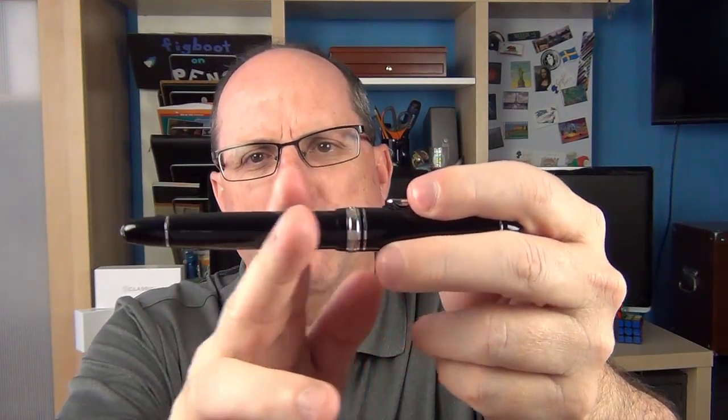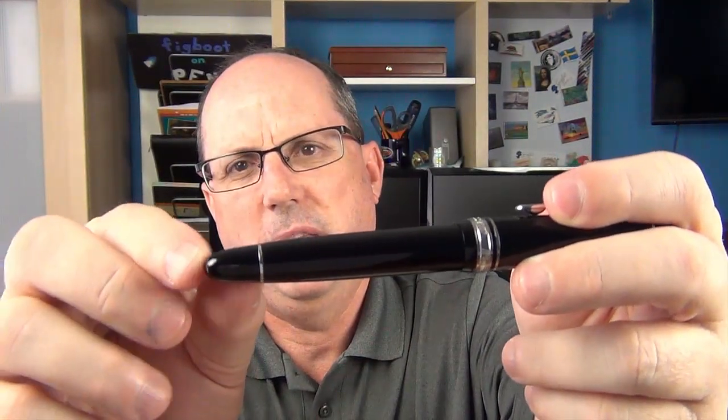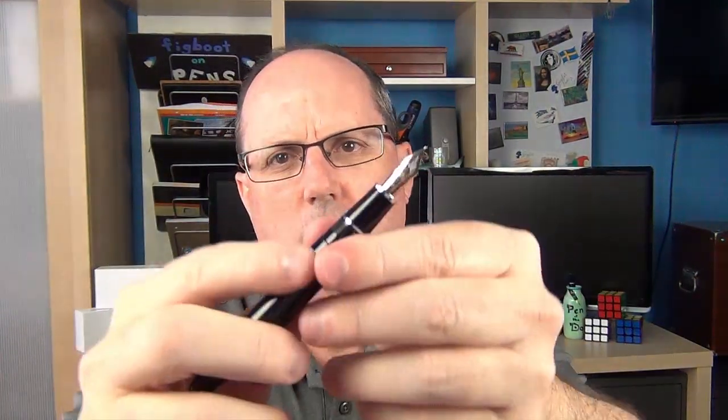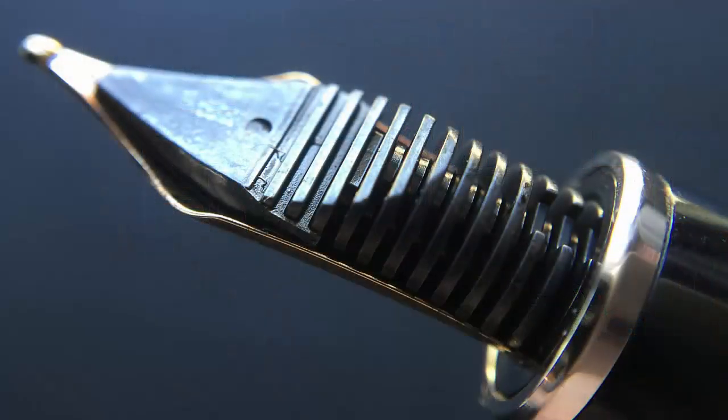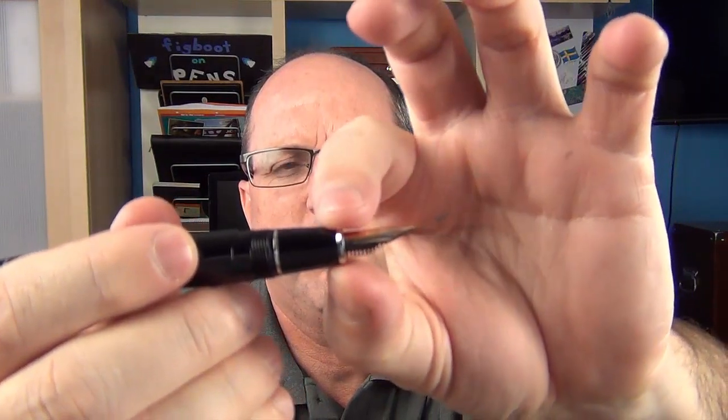It tapers down slightly, so there's really not a sharp transition between the cap and the barrel. The barrel tapers down just a little bit, and we have another silver band there. Then we have the end section, which is not a piston knob since this is a cartridge-converter pen. Unscrewing the cap exposes a very interesting two-tone nib. It has the art deco design with stripes on it and says 'President, 18K,' then 'B' for broad, and 'Platinum.' I like the fact that it's a two-tone nib — they maintained the two-tone even on the rhodium model. It has a plastic feed underneath.